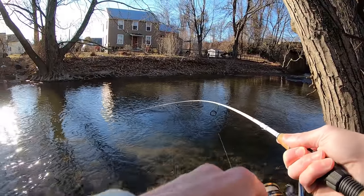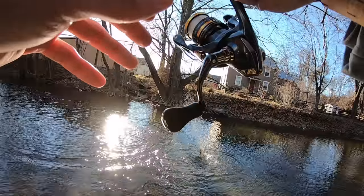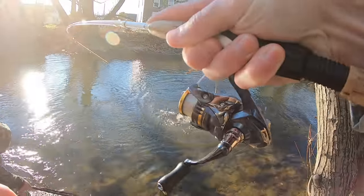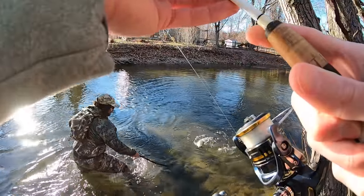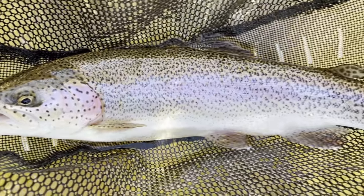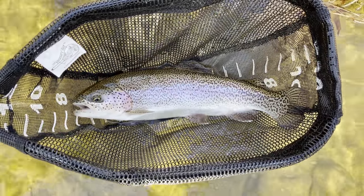Big fish! Holy moly, let's go — just caught the best fish of the day guys: 18-inch rainbow. Gorgeous fish.